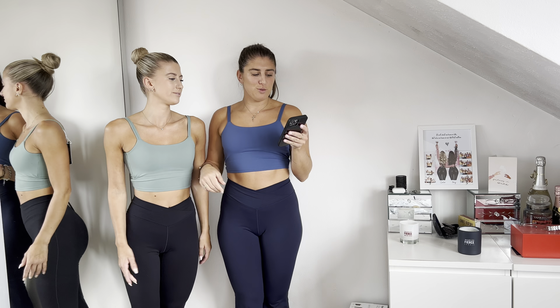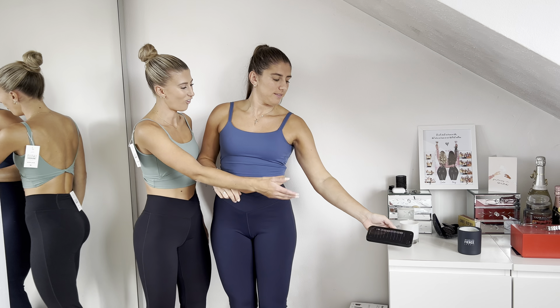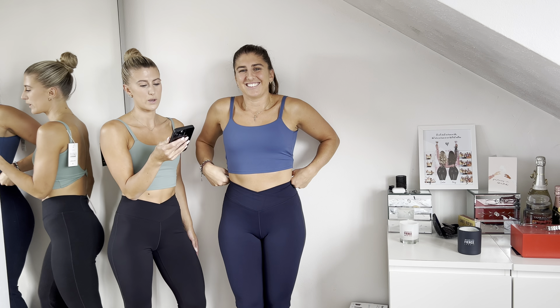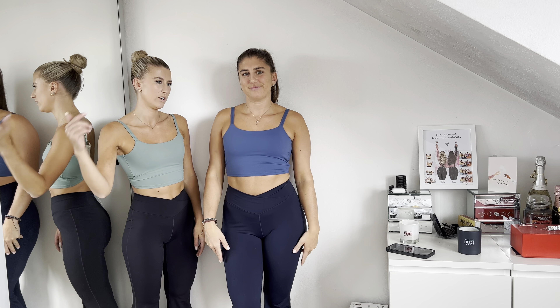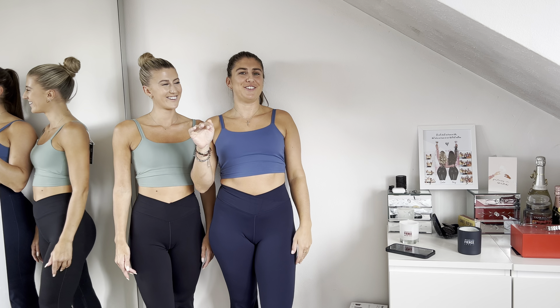I'm in the Oceana color in a small petite. She's in the exact same ones in black, extra small petite as well. We went for petite because we're really really short — like five-two, five-three, maybe five-four.